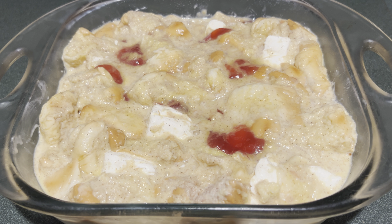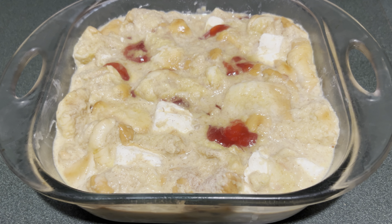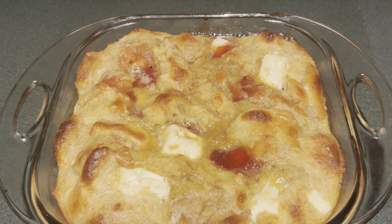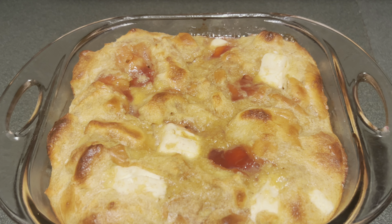This is what it looks like when it's been in the fridge for about eight hours, and now I'm going to bake this at 350 for 45 minutes. This is what the strawberries and cream French toast bake looks like when it came out of the oven.